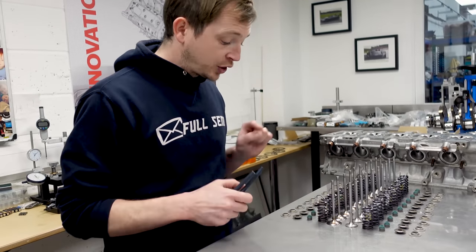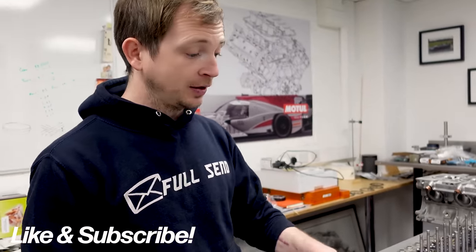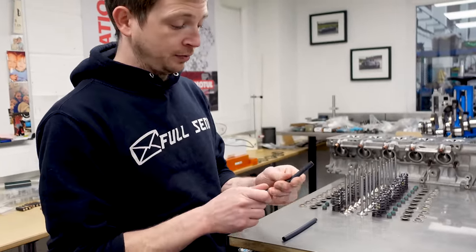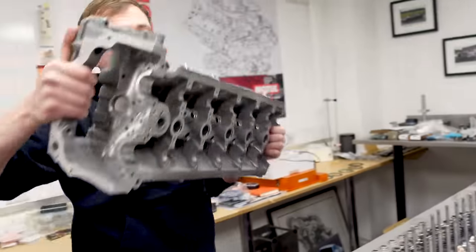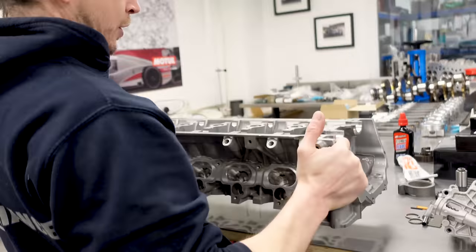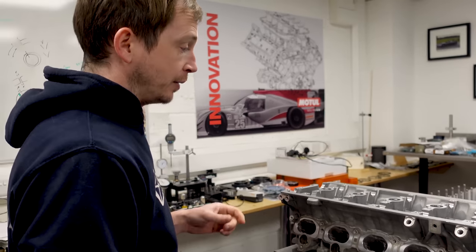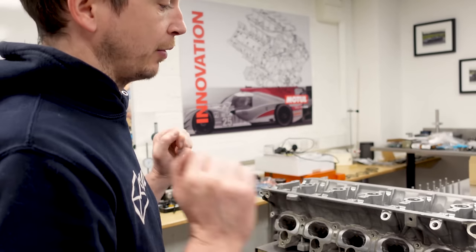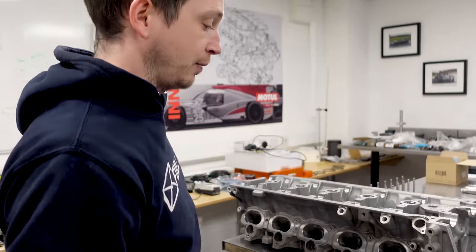We need to put the spring seats on first and then the valve stem seals. We'll protect the face of the head because it's been skimmed, so I just use silicon tube. Make sure there's nothing on them. We always assemble a head inlet towards - so I always know which cylinders are which. I never get it wrong. If you want to do any work on the exhaust, you flip it over - don't turn it round and around.